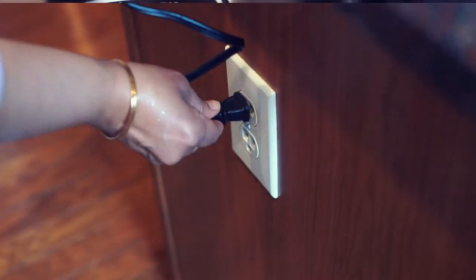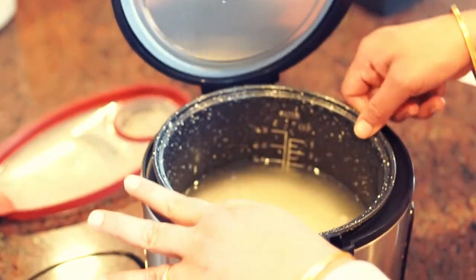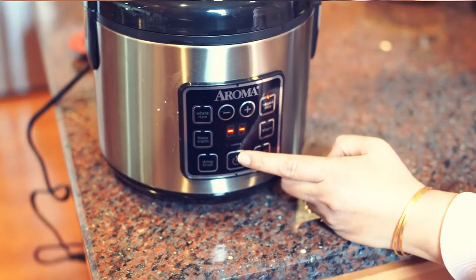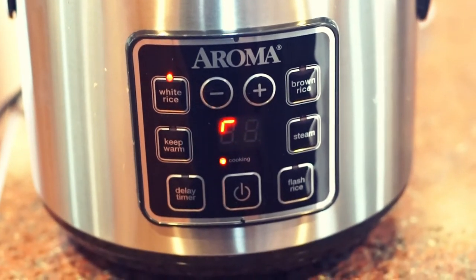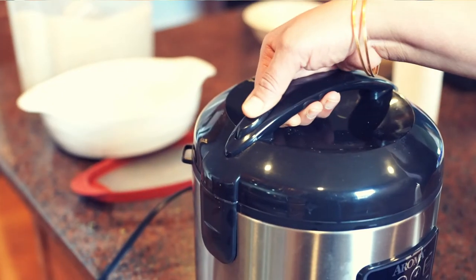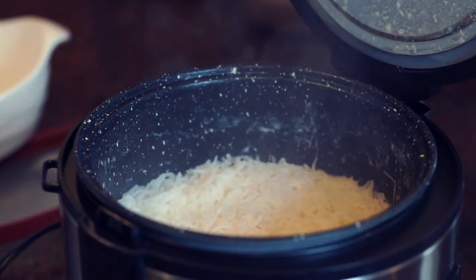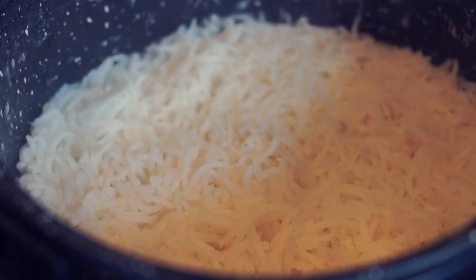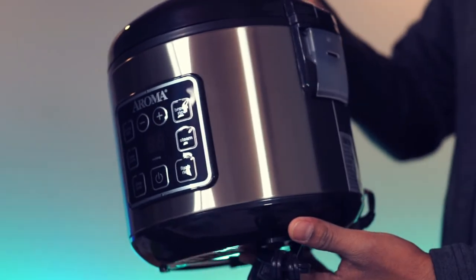Let's plug this in for the demo. Selecting white rice option. And there you go — this looks good. This compact rice cooker is great for brown or white rice and is highly recommended.